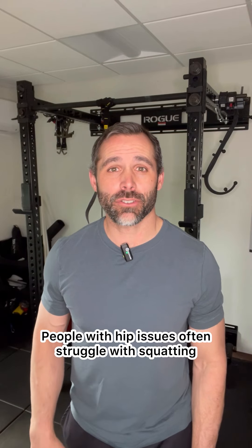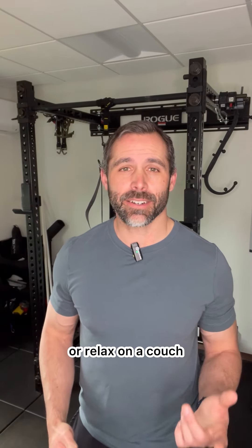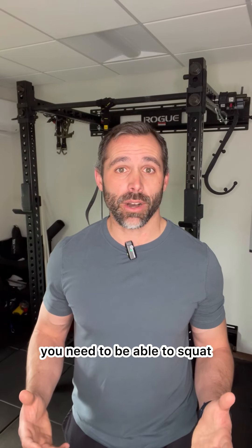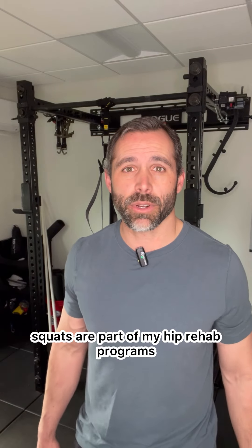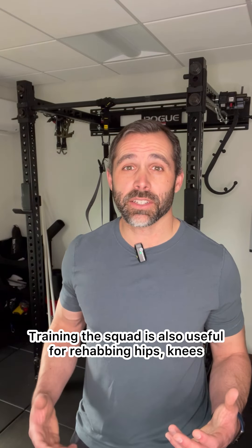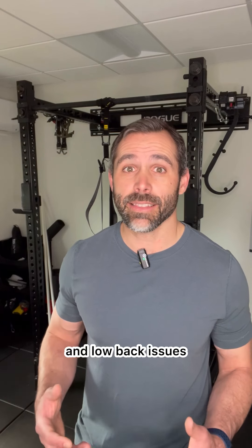People with hip issues often struggle with squatting. If you want to be able to use a toilet or relax on a couch, you need to be able to squat. Since squatting is an essential part of daily life for most of us, squats are part of my hip rehab programs. Training the squat is also useful for rehabbing hips, knees, and low back issues.